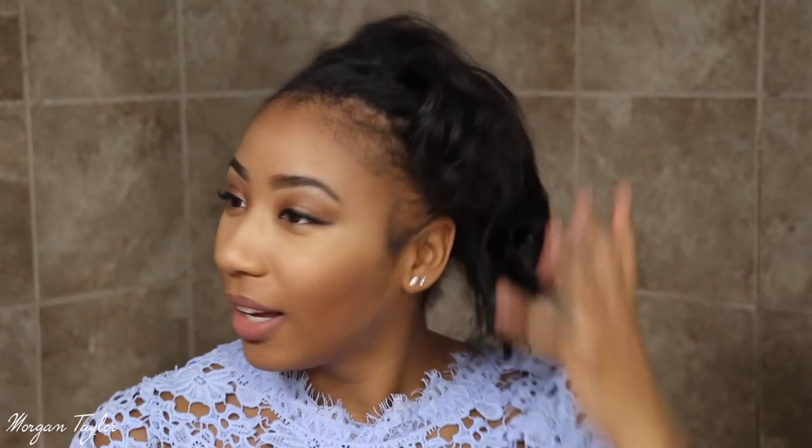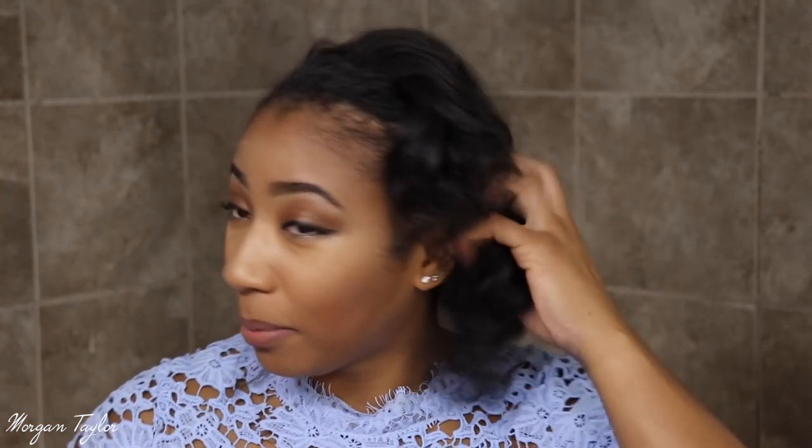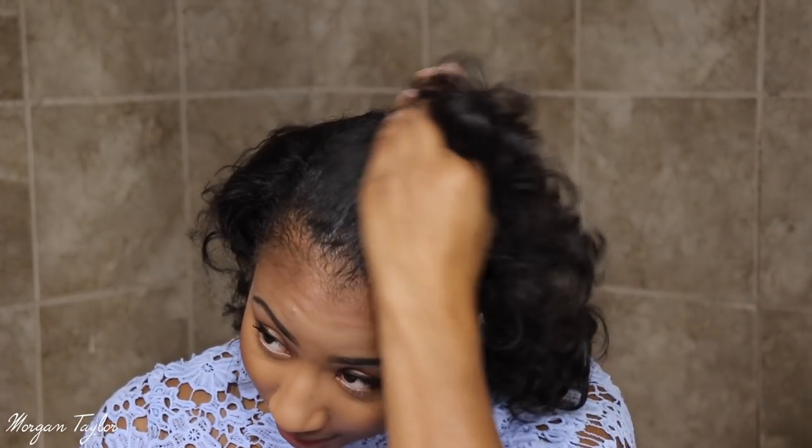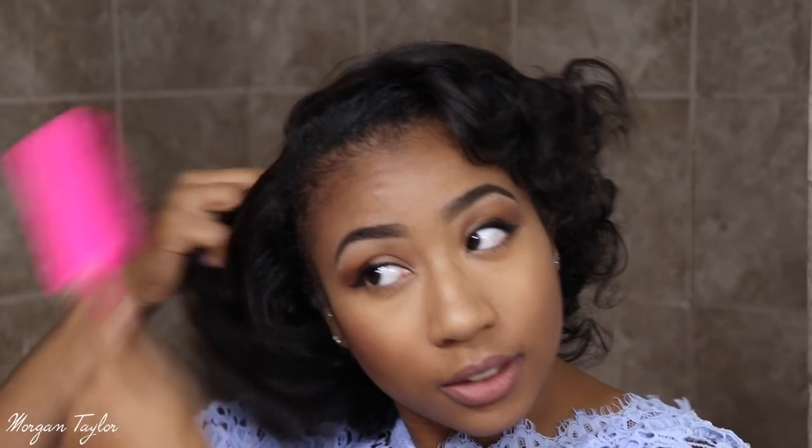Okay, so this is what it looks like right when I take them out. I'm going to go ahead and comb it out a little bit. I had no direction at all of where I was going when I put these flexi rods in, and clearly it came out a hot hot mess. My hair is just so thin. We're gonna brush it.